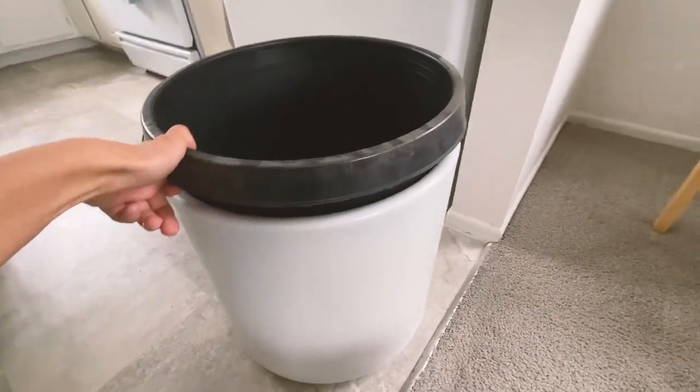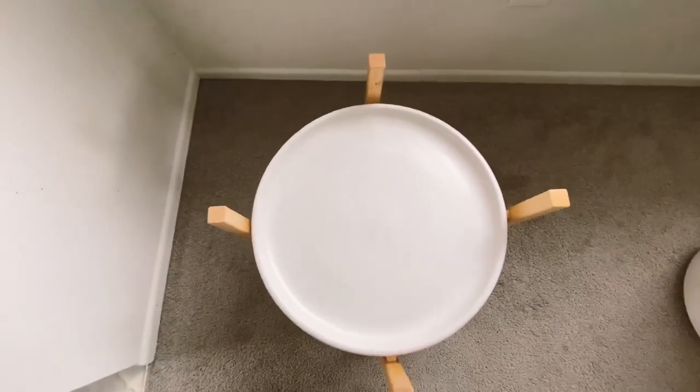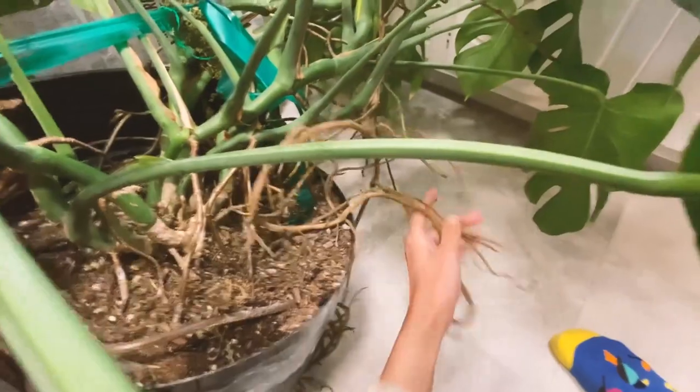Moment of truth — it fits! Woohoo, success! I also had to clean this out because it was so dirty. This is the current state — just look how long this is. And underneath there were literally so many roots, and they came out from the outside.